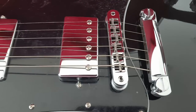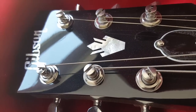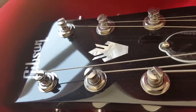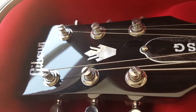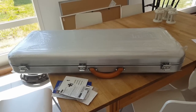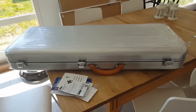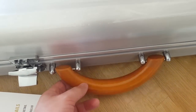You have the bridge, and talking about titanium — the nut is also titanium. You have the locking tuner screws here, which are nice; I have them on another guitar so I know they work well. The case is aluminium, it's heavy, and it feels very sturdy. The handle is wood. I haven't removed the plastics yet — I'll do that later.